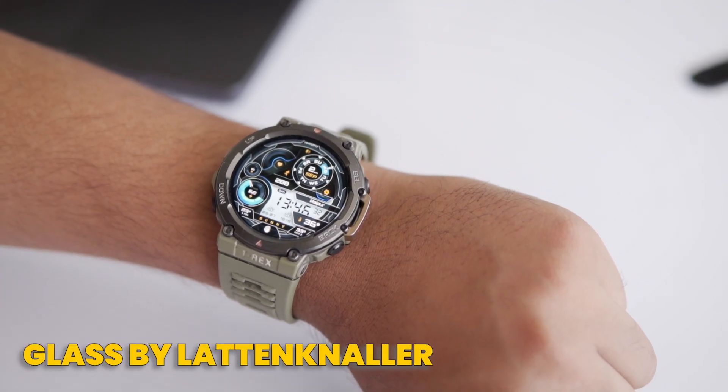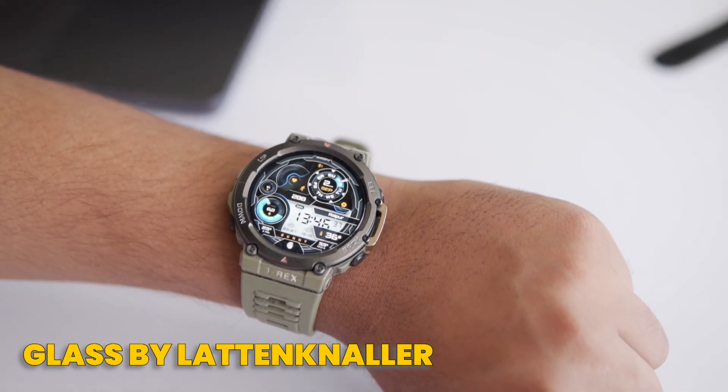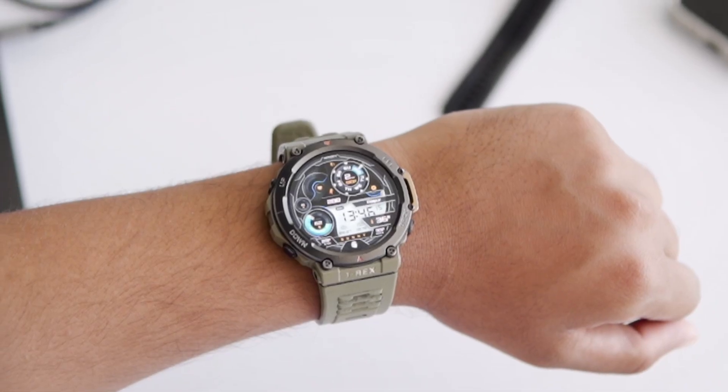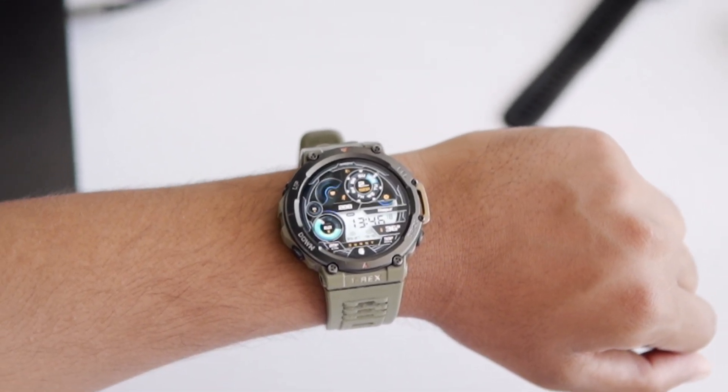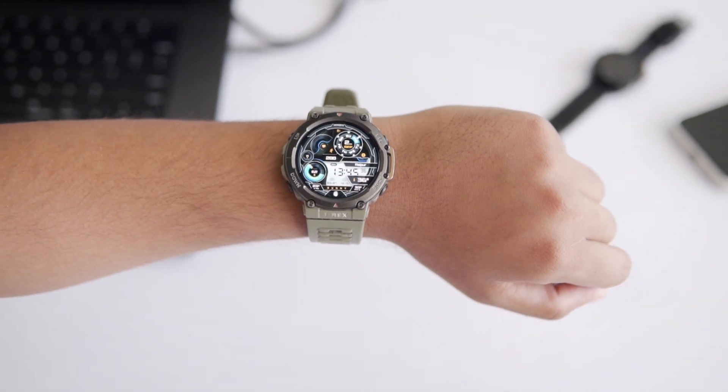Next up is Glass by Laten Kneller. This digital watch face has everything you need — time, date, day, steps, weather, battery, sunrise, sunset, heart rate, and more. It's the perfect mix of tech and sports. How would you rate this one out of 10? Drop your rating in the comments.